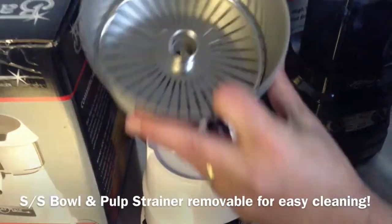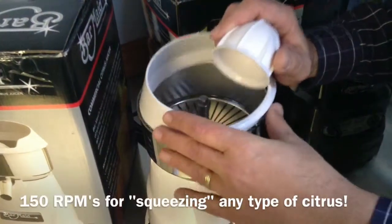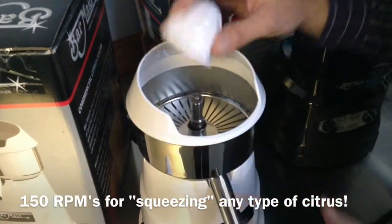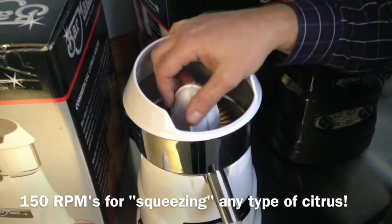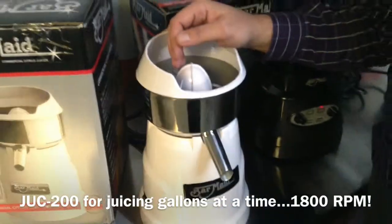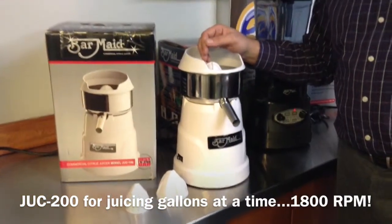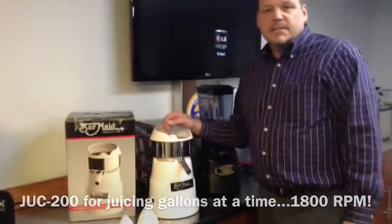The cones are very easily removable for cleaning. It is a slow 150 RPMs and has NSF and UL approval. If you're looking for higher volume juicing, we have the JUC 200 with 1800 RPMs, capable of juicing gallons at a time.